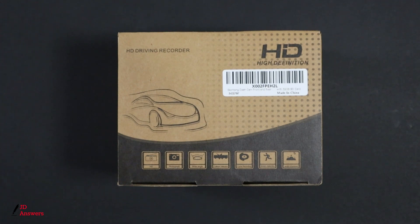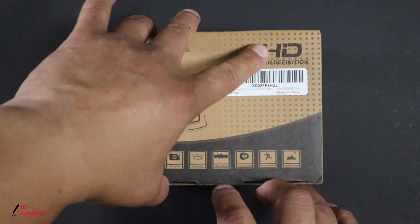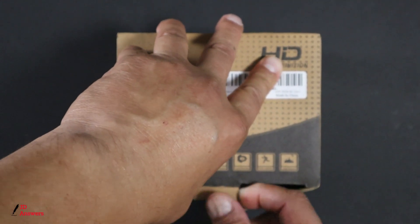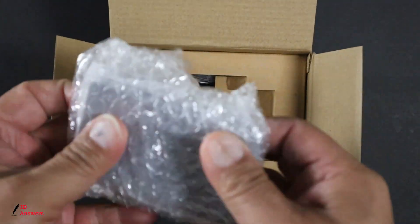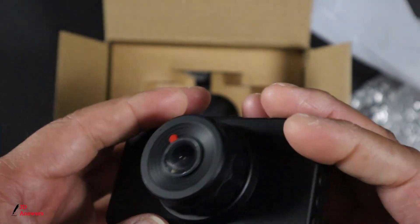Once I complete the videos I'll put links in the description down below for you to view. It's a pull-out tab and then we'll open it up. The first thing is the dash cam itself, and it's inside this bubble wrap and it also has this protective cover here.